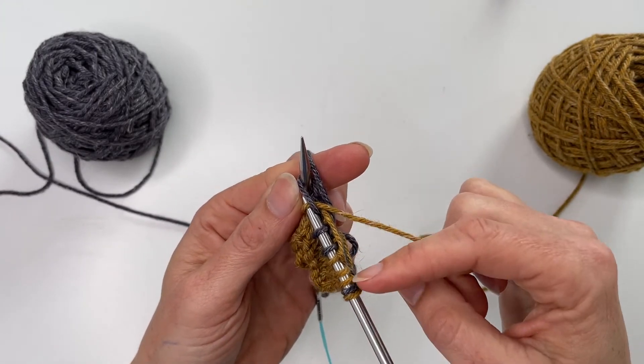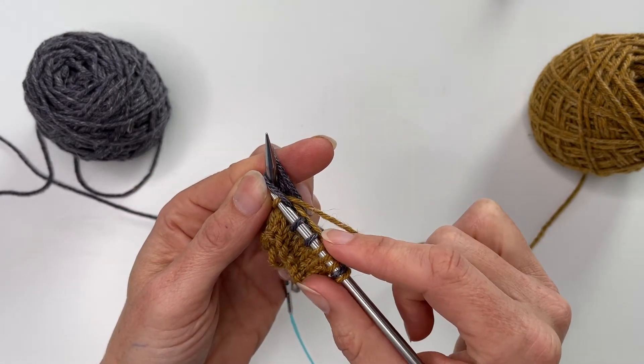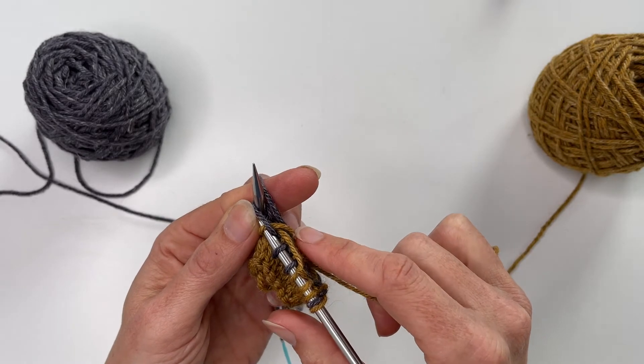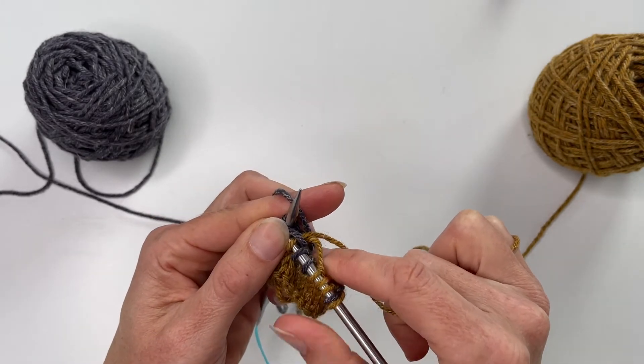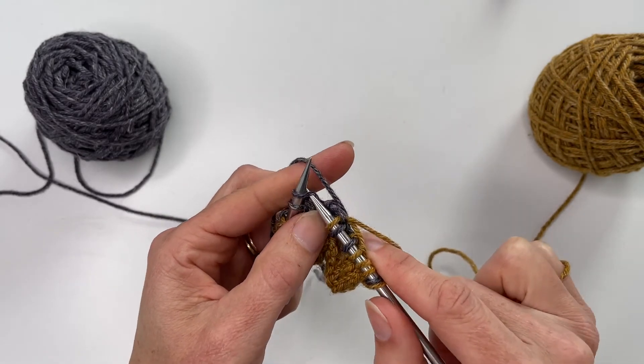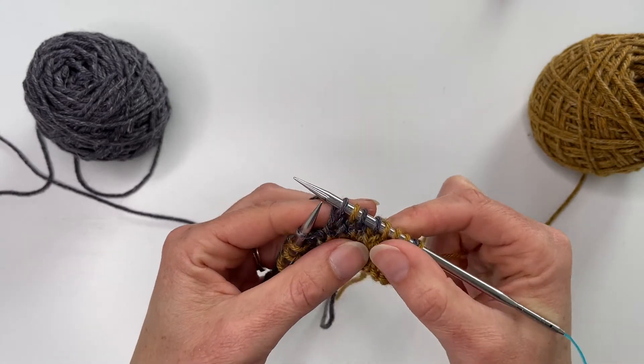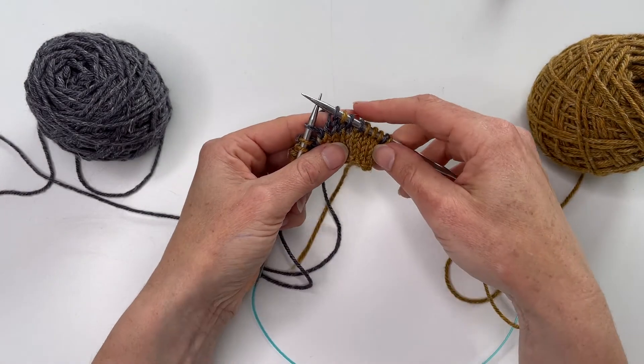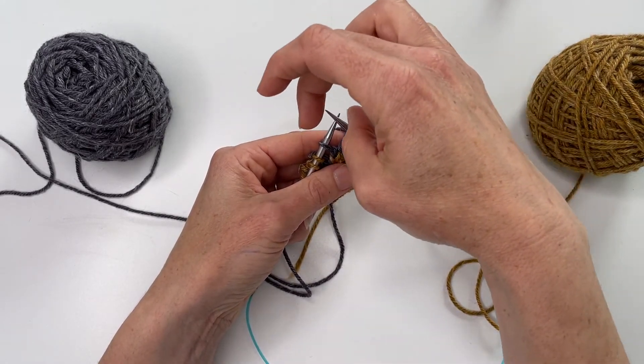It takes a little time to learn because you don't want it so loose that you've got huge loops of yarn hanging out, but you don't want it so tight that it's pulling in. You'll usually be working from a colourwork chart that tells you which colour to use, and typically that chart repeats all the way around.